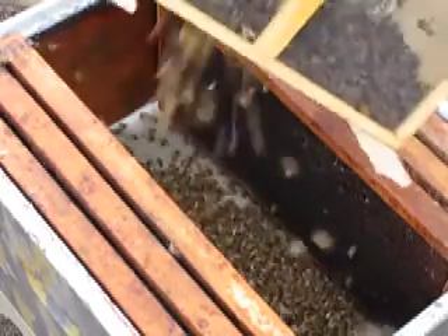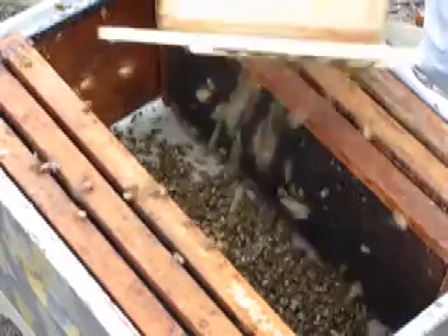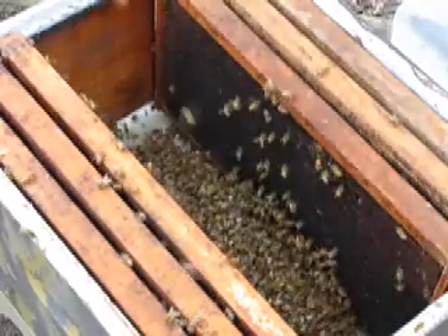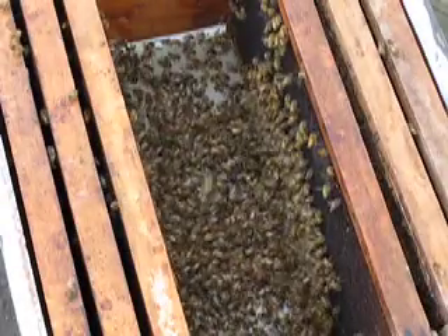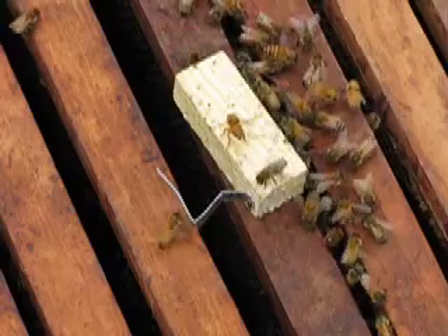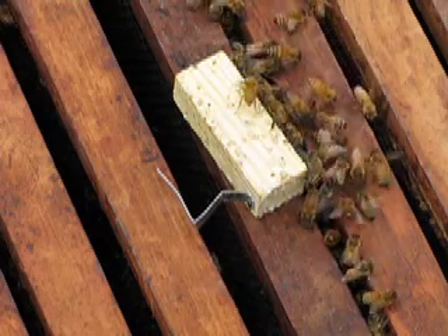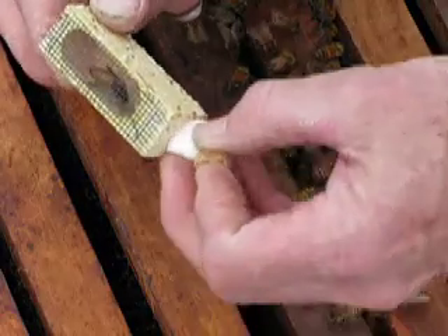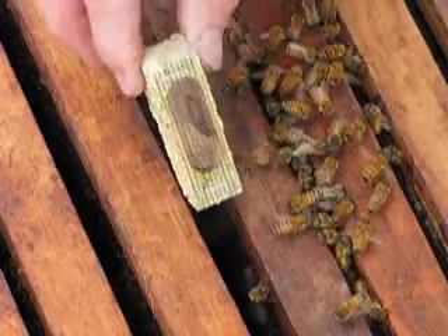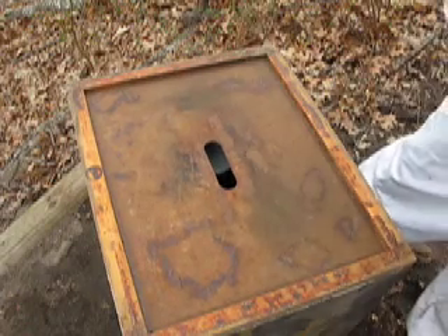It doesn't hurt them — they're just falling out. I'll set the package in the front and they will know how to get to their hive. It's really interesting to see how they're already going to the comb; this is used comb. I just put the queen down there and the bees are already starting to feed her and make sure she's okay. I'll put the marshmallow in and then the workers will eat that out. Then I'm going to put her in upside down.